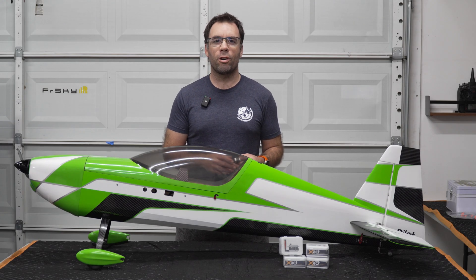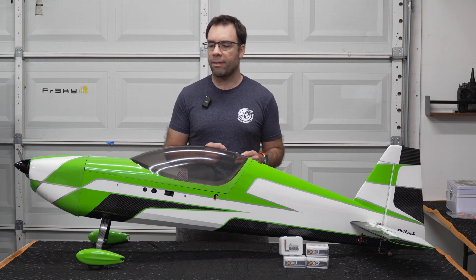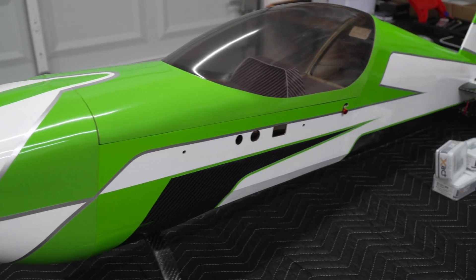For a while now, my go-to servos for 60 to 70 inch aerobatic planes have been the Theta 989. This is what I have in this Pilot RC 67 inch Extra NG.